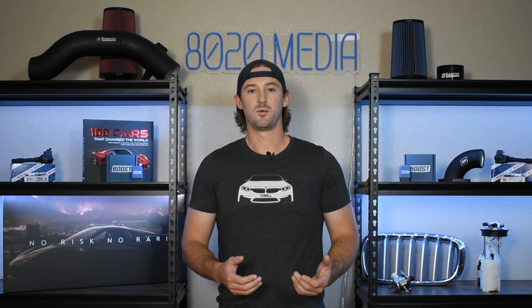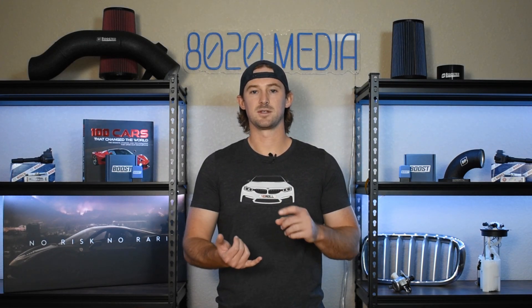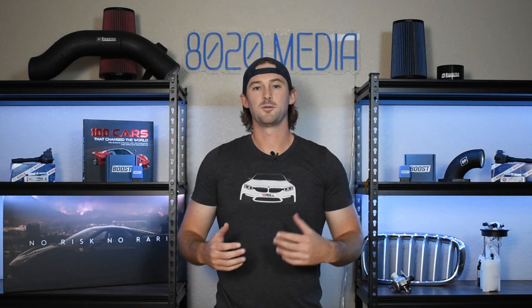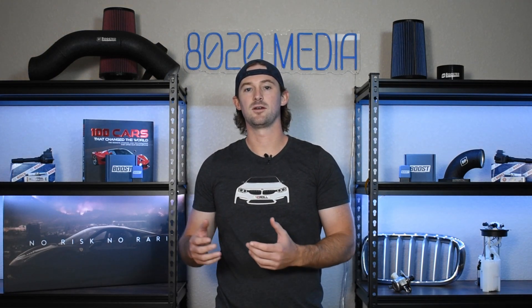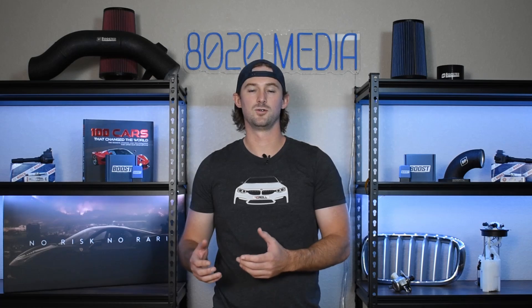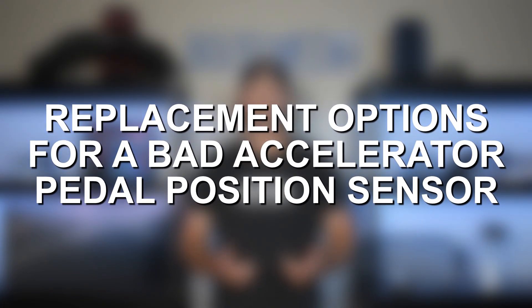In addition to that, you'll want to watch out for how the accelerator pedal responds when you press down on it. A couple of these symptoms like rough idle and a lack of acceleration can be caused by tons of other issues with the vehicle, so the most important things here are going to be the check engine light, the codes, and the erratic responses to you pressing down the gas pedal.